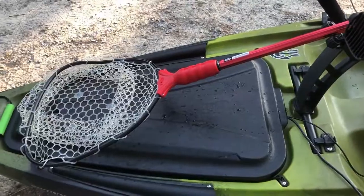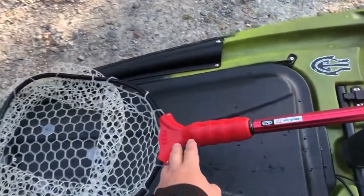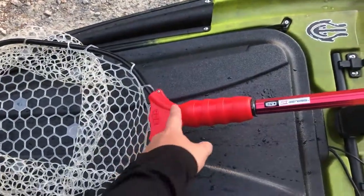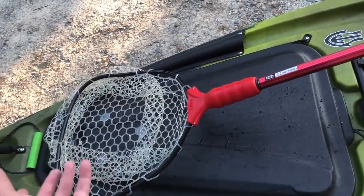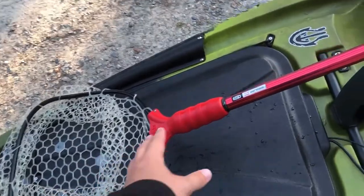I keep bug spray and a connect scale in there — I'm gonna find a better place for the scale. Moving down the boat, I've got my Ego S1 net. Great net, and it floats.